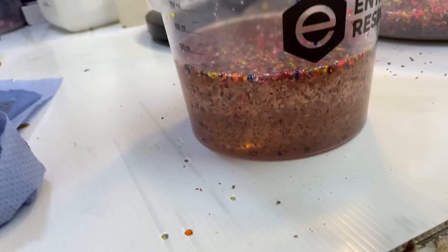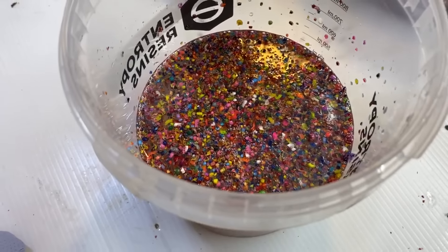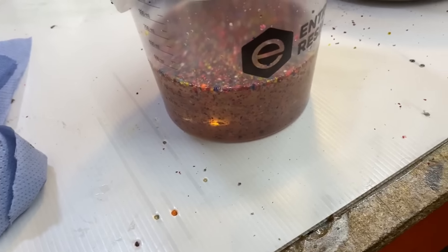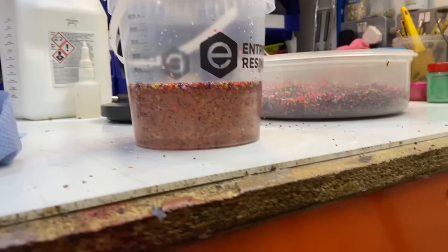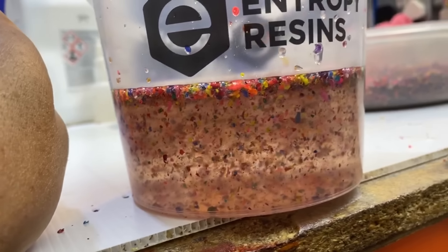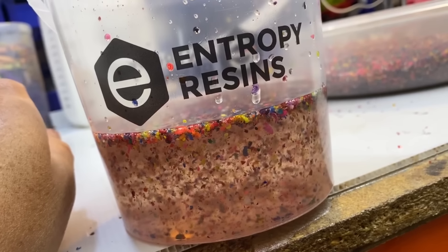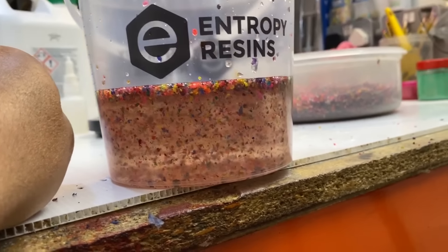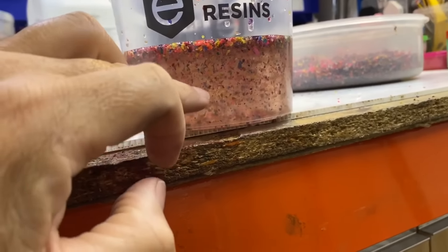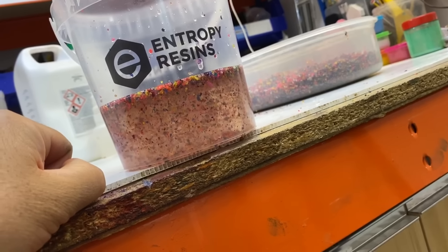Okay, it doesn't actually sink — it kind of floats, which makes sense I suppose. Either way, a lot of it has floated. I don't know how that's gonna look after a few hours, or even overnight — whether the whole lot will just come to the top, and that would be no good. But let's just take the punt and give it a bash.